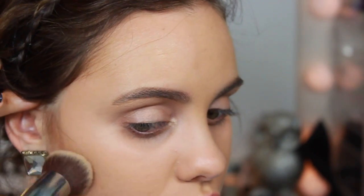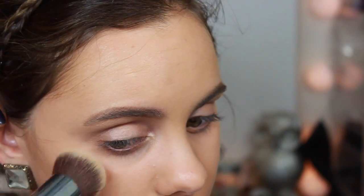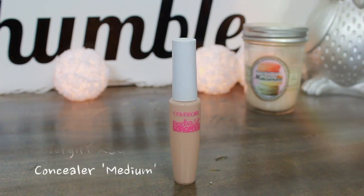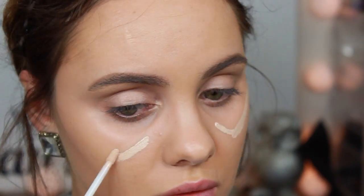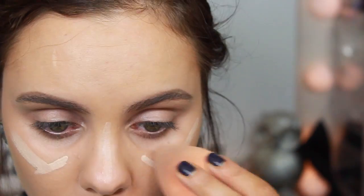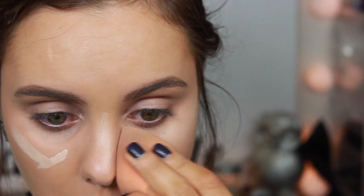To highlight the under eyes and the tops of the cheekbones, I'm taking a concealer that is slightly lighter than my skin tone and creating what looks like a check mark from the inner corner of my eye to the tops of my cheekbones. I'll be blending this out with my Real Techniques sponge.